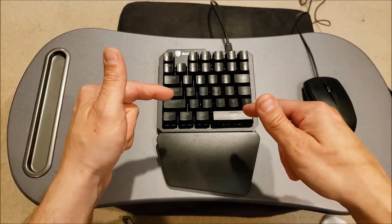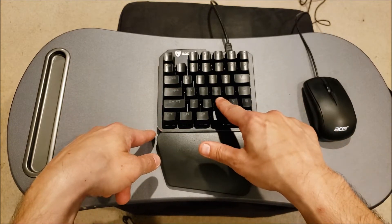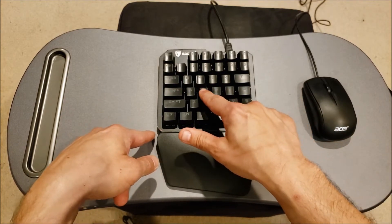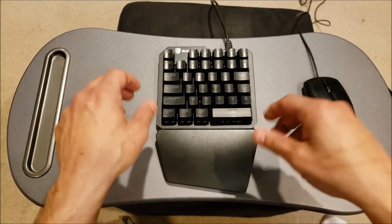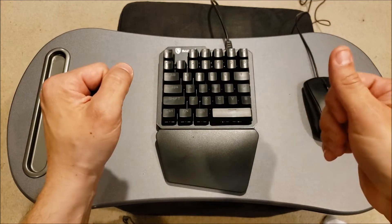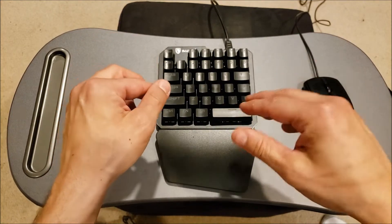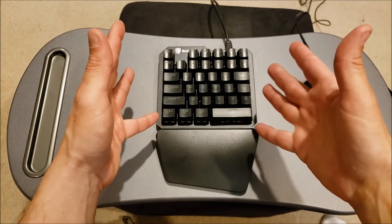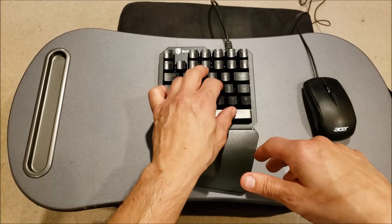It's completely mechanical with MX Blue switches. If you hear that click, that's typical MX Blue there. I thought that was going to bother me, but once I got it and started gaming at a proper volume — moderate to loud — I didn't even hear it. And the keys feel great. It's a fantastic feeling keyboard.